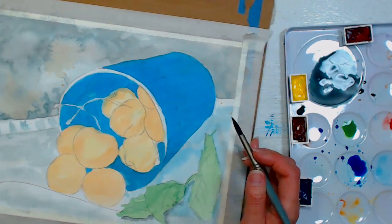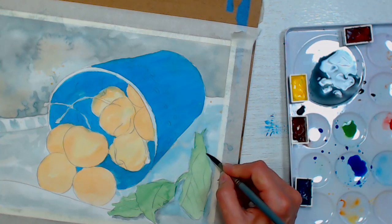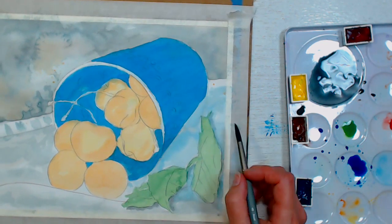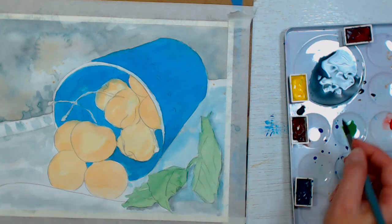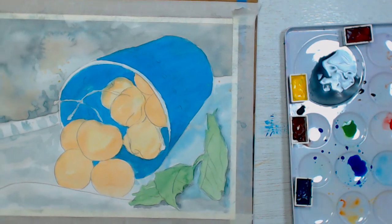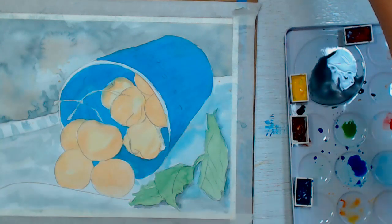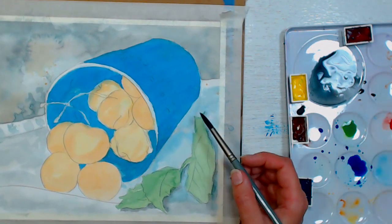I've never been a big fan of hot press paper but after doing that cat painting the other day I really enjoyed it, so I figured I'd give it another shot. With cold press, a wash would be smooth as glass, but on hot press you'll see a few strokes here and there — it's just a little less forgiving. The bottom line is not every supply is going to be your cup of tea — somebody can love something and you can absolutely hate it.